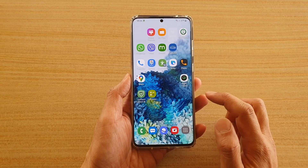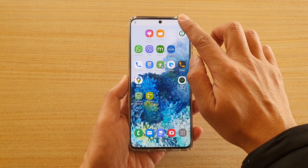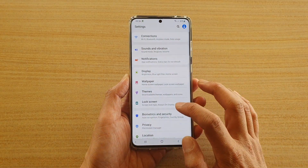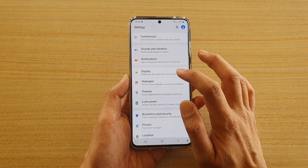First, tap on the home key to go back to your home screen, then swipe down at the top and tap on the settings icon. Next, go down and tap on Display.